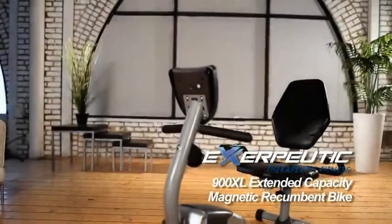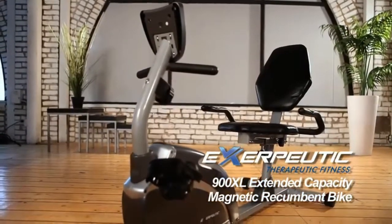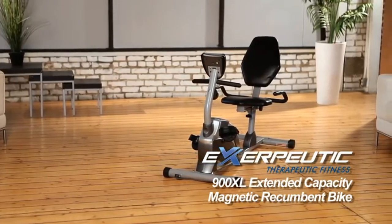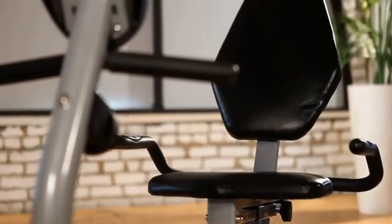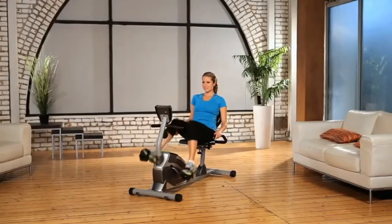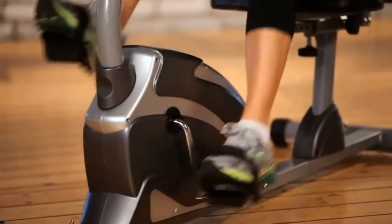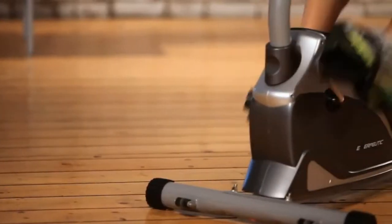Introducing the Exerpeutic 900XL Extended Capacity Magnetic Recumbent Bike from Exerpeutic Fitness. The Exerpeutic Recumbent Bike is a comfortable way to workout with its ease of use and extra-large back support. But not all recumbent exercise bikes are created equal. The Exerpeutic Magnetic Recumbent Bike is designed to be a heavy-duty bike that can handle up to 325 pounds of user weight with a wider comfortable seat, more comfortable backrest cushioning, and magnetic resistance for challenging workouts.